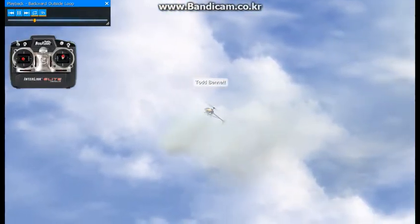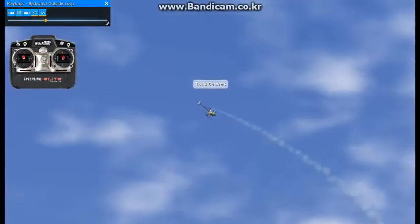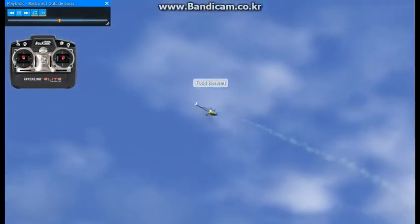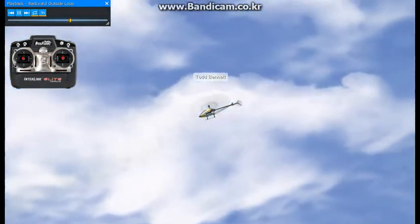We're going to pull back elevator and add positive pitch. We're going to apply forward elevator and positive pitch coming over the top, reducing pitch a little bit, and getting out of elevator there. And then back on the pitch, back out of the pitch, release back elevator, and fly away.